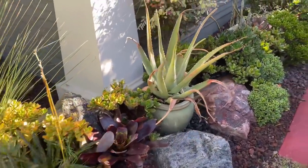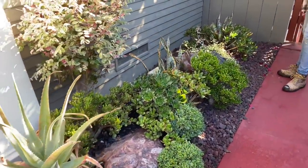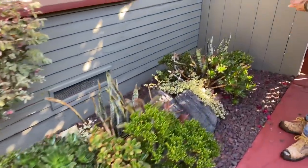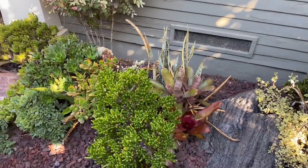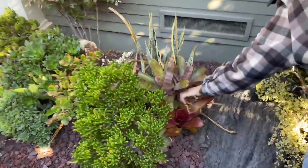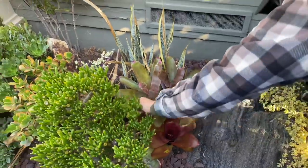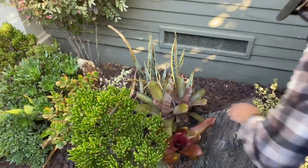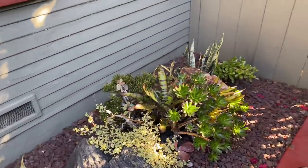This is a real shady side of the garden. We have tried some bromeliads here and it looks like a couple of them are doing well, and this one not so much. We'll just get rid of that and clean it up and expose the beautiful plants that are thriving.